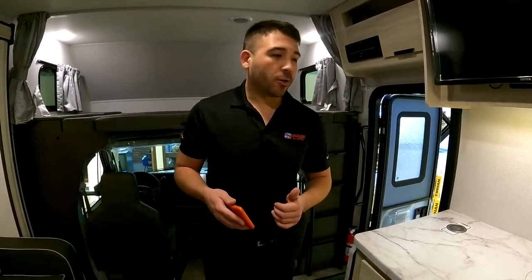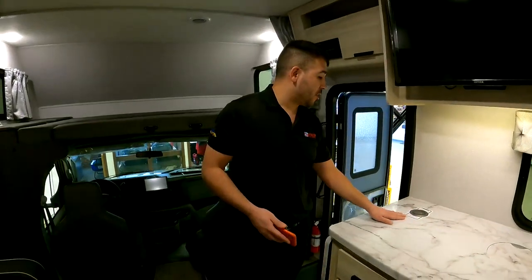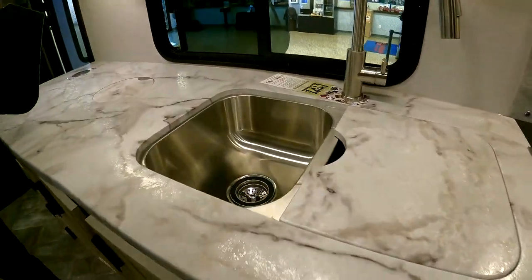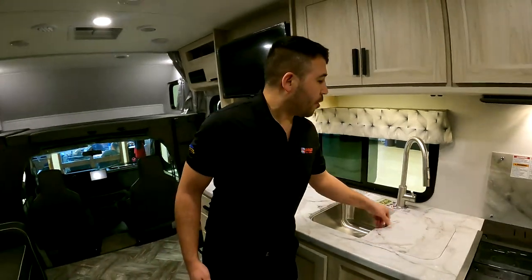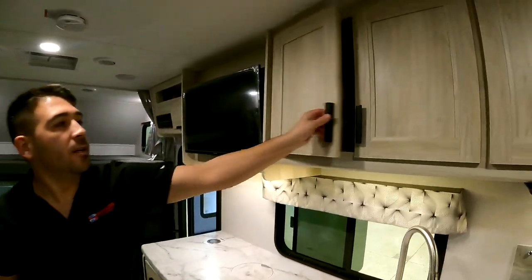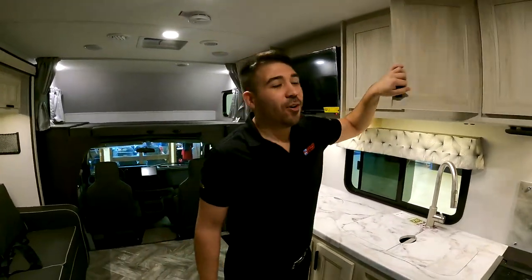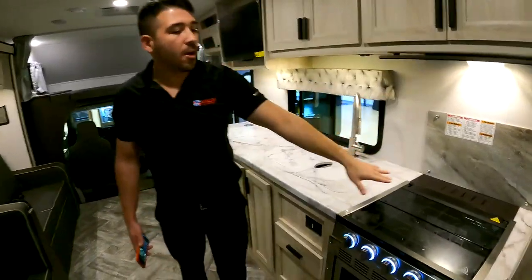Back to the motorhome — check out this wireless charging station right on top of the countertop. If you have an iPhone or a QI-enabled smartphone, you can put it on there and start charging. We also have our trash can, sink covers with a stainless steel sink — look at how beautiful and big that sink is, just like at home. The extendable faucet head makes it a lot easier to clean pots, pans, and whatever else we're cleaning.